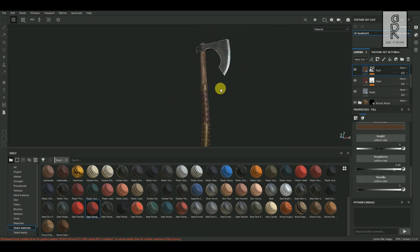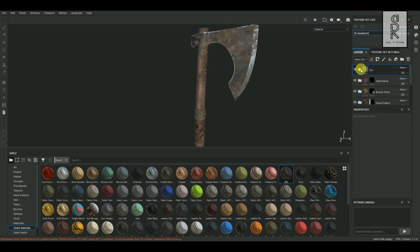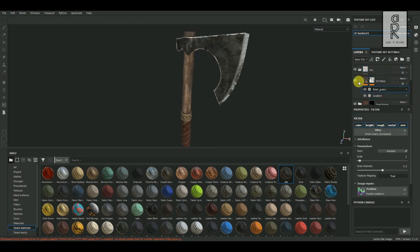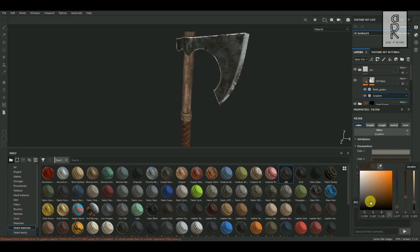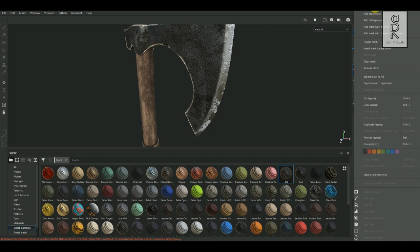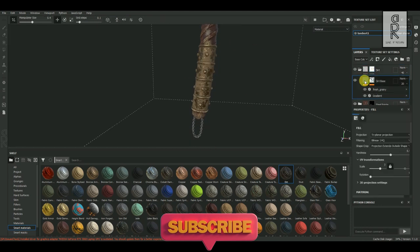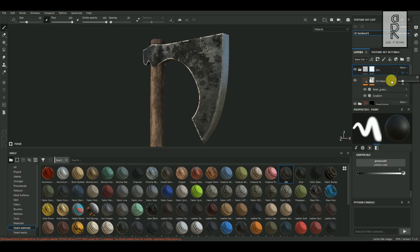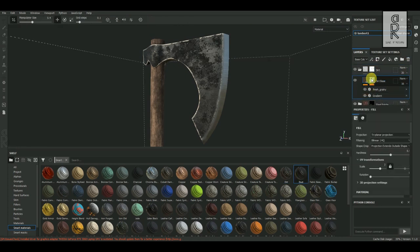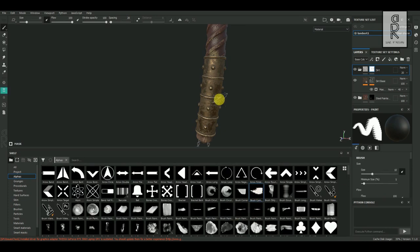The texture is almost ready for this model. Let's add some dirt details and it will be good to go. From Smart Material, choose Dirt, then drag and drop it on the top of all the layers. It is looking too much, so I will adjust some settings to tone it down. For the sharp edge of the blade, I will not apply this dirt detail. Right-click on the dirt layer and choose Add White Mask. Then with the brush tool, draw out the areas you don't want to apply this dirt detail. From Shelf you can go to Alphas tab, choose any type of brush, and paint them out as you want.